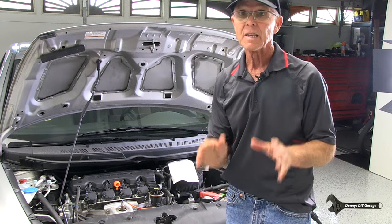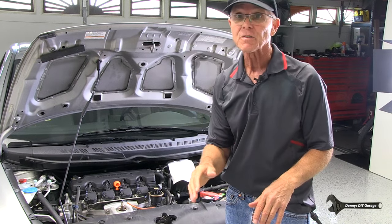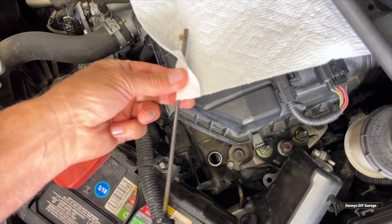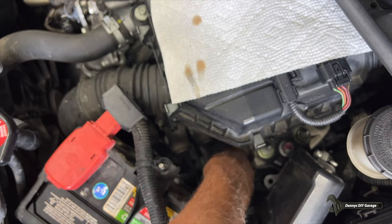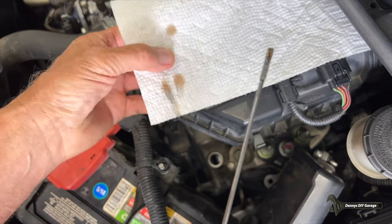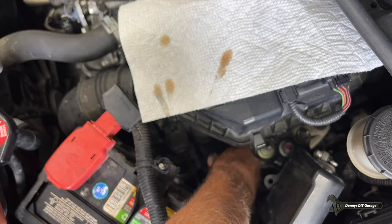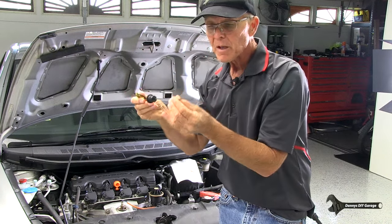Next up, I'm going to check the transmission fluid. To do this, you're going to drive for about 10 minutes. You'll come back, park on a level surface, shut the key off, and wait 60 seconds. Then there's a yellow loop down here — go ahead and pull the dipstick out. You'll want to wipe it off, reinstall it, then pull it back out and check the level. I also like to put it on a white paper towel to see if it's black or red. This has a little bit of black in there, but mostly red. The last thing is to smell it — give it the smell test — you're trying to smell something burn. Mine smells actually pretty good.